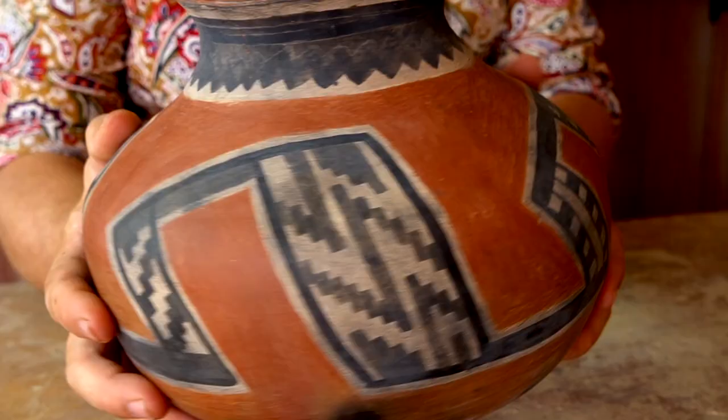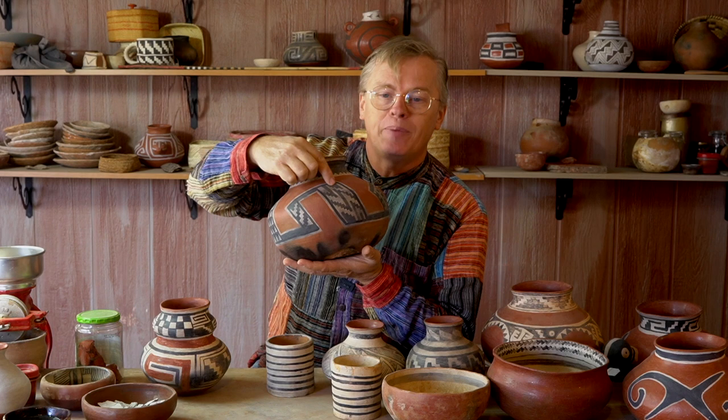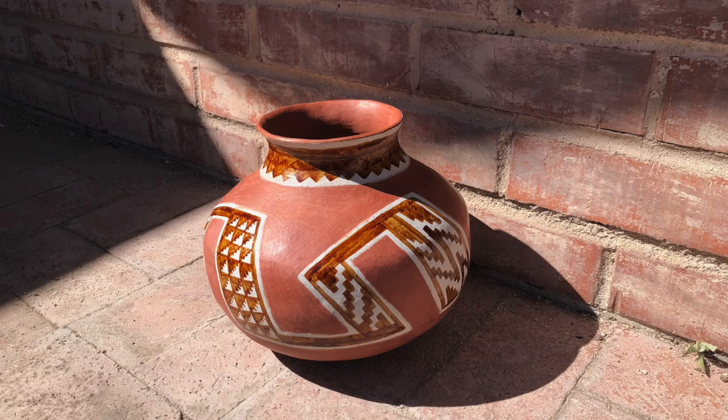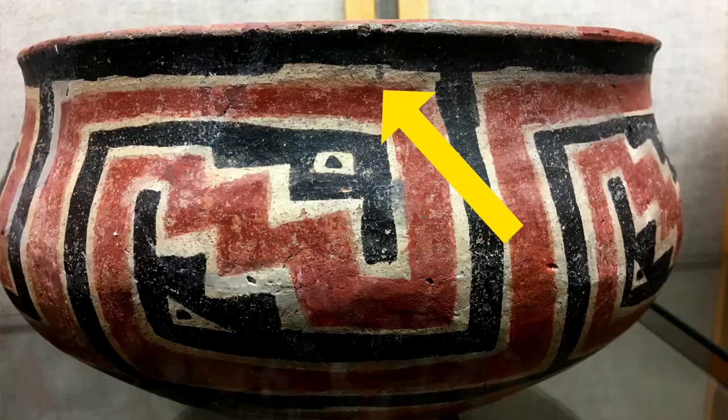Part of what makes Salado Polychrome beautiful is that it's fired at very low temperatures, and those low temperatures are achievable because of the brownware clay it's made out of. Now we come to the white clay slip. When we look at Salado Polychrome pottery, it looks like the black designs have a white outline around them, but the truth is the black paint is painted on top of a white-slipped area. Every place you see black and white designs, that entire area is covered with white slip, and then the black is painted on top of it.